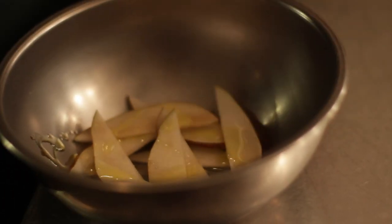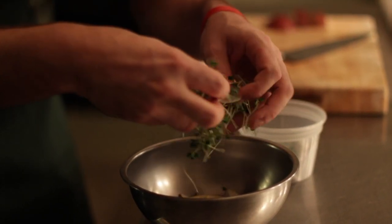The next thing we do is just slice some pears, pull some of the micro-arugula, and make just a little salad.